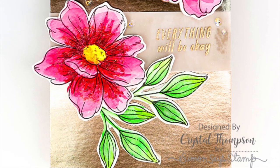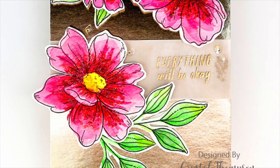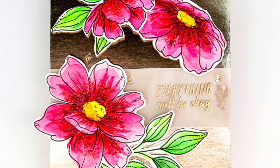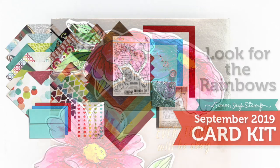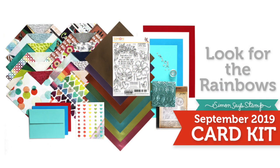Crystal Thompson created her card by using some of that metallic card stock and then watercolored her flowers in a nice arrangement on top. I hope you've enjoyed our walkthrough and inspiration ideas for the reveal of our card kit Look for the Rainbows. Be sure to check out our blog posts and galleries for additional inspiration and as always thanks so much for watching.